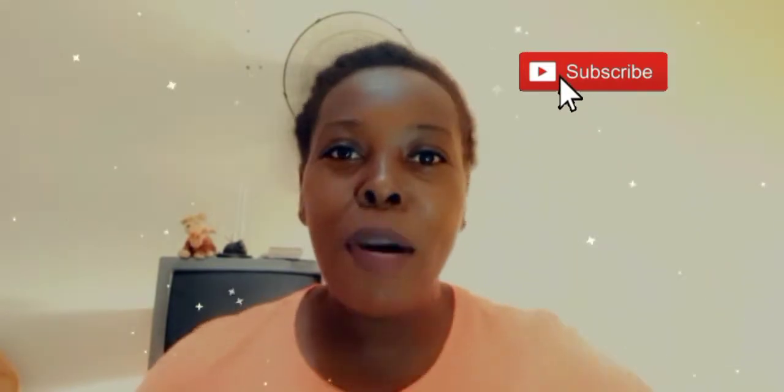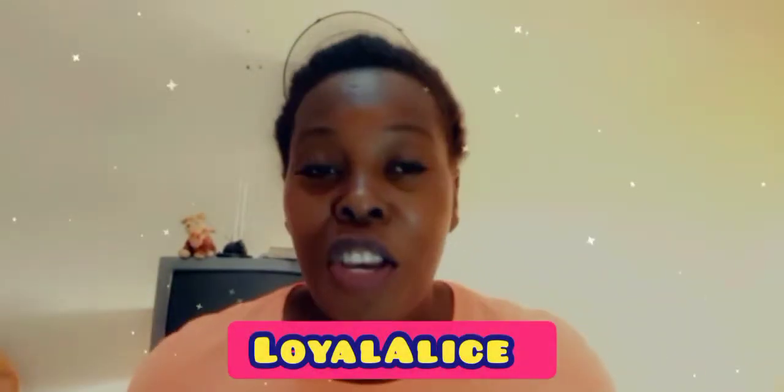Hey guys, welcome back to another video. If you're new here, hit that subscribe button and turn on your notification bell so you can know when I post a new video. Welcome to this beautiful channel — this is your girl Loyal Alice. Today we are going to talk about my hair, what I put in it, and how I keep it slick all day at work.